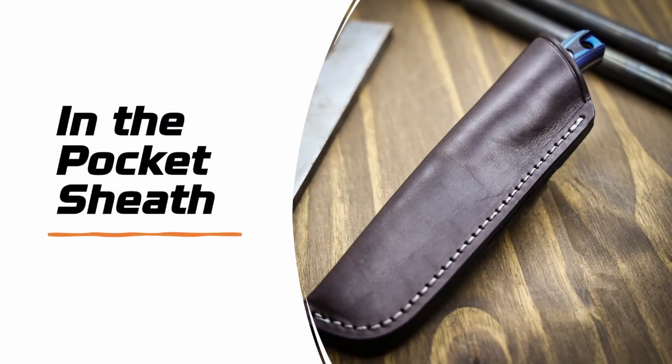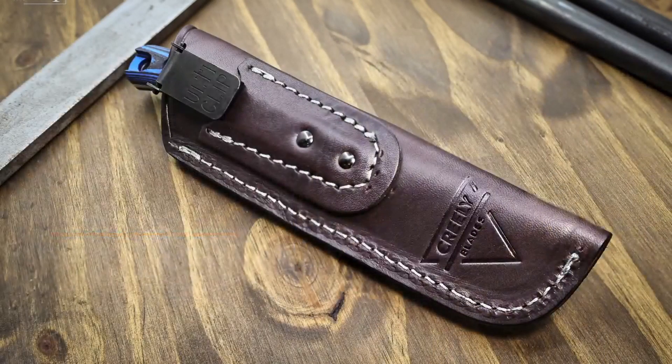This is the sheath — this is what makes the deal here. This is an in-the-pocket sheath which allows this small fixed blade to be carried like you would carry a folder. On the reverse side you can see it has an Ulti-Clip that clips onto your jeans or pants. So there's not a ton of blade sticking up out of there. You can wear that to the office, to the restaurant, on your wedding day — whatever you like.